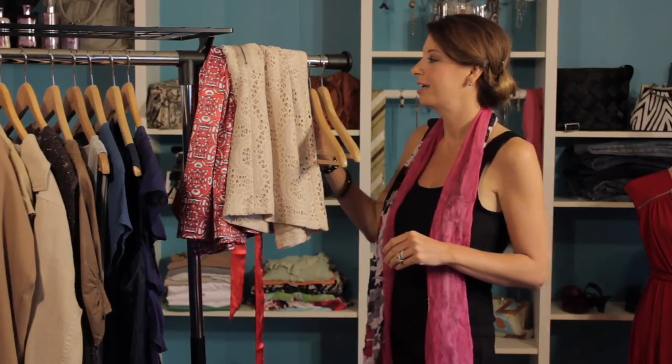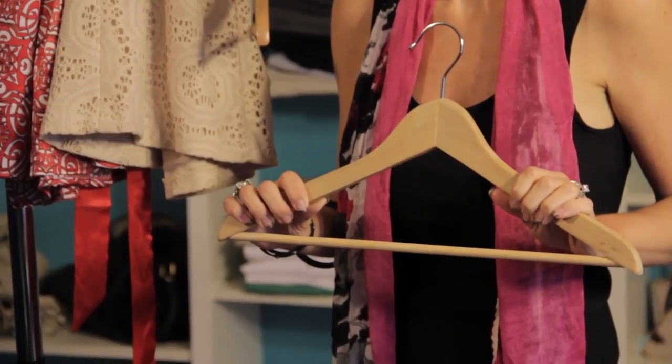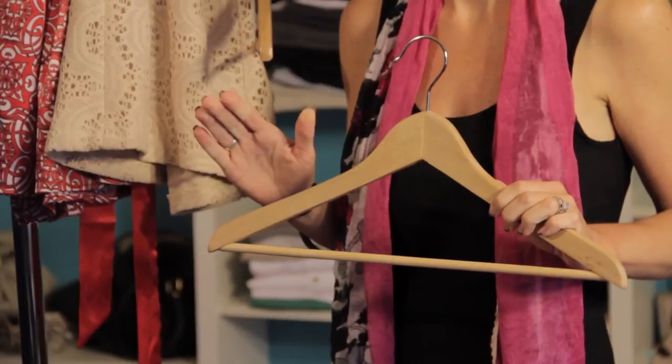First things first, let's talk a little bit about hangers. I prefer not using wire hangers, simply because they can leave unwanted creases on your garments. So instead, I go for wooden hangers. Not only do they look fantastic in a closet, but they give each garment ample space in your closet.